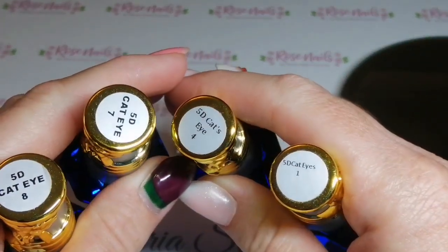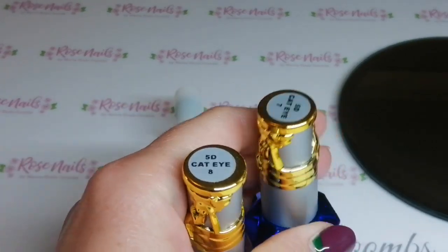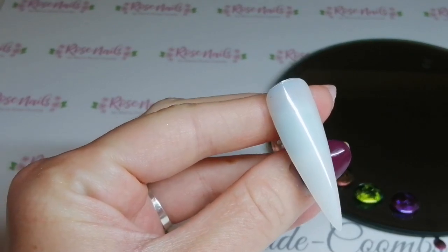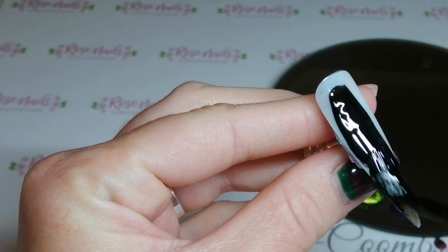Hi everyone, it's Mia from Rose Nails by Marisa Coombs, and today I'm going to be using cat's eyes 1, 4, 7, and 8 from SBD London to create this sort of magnetic cat's eye tie-dye thing.